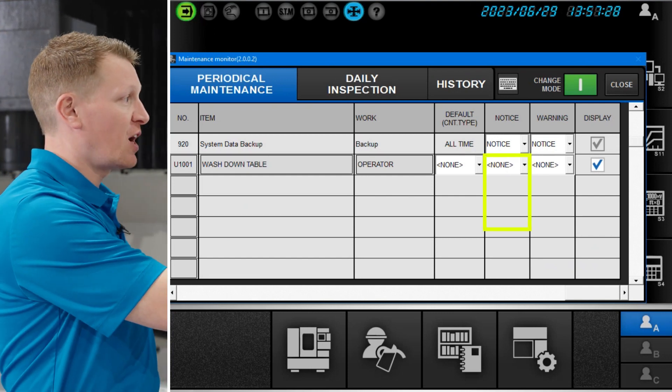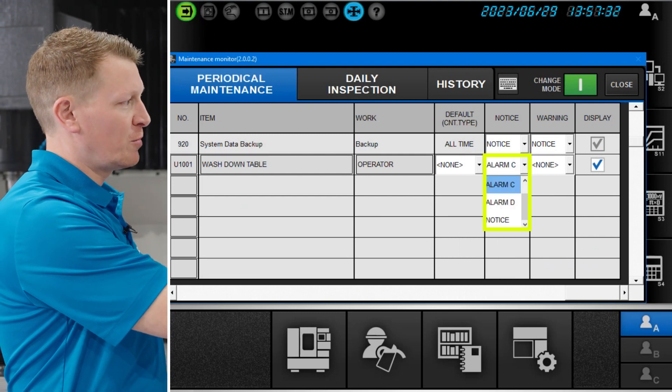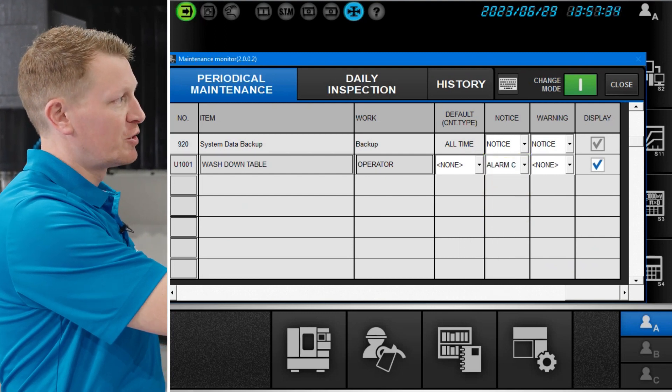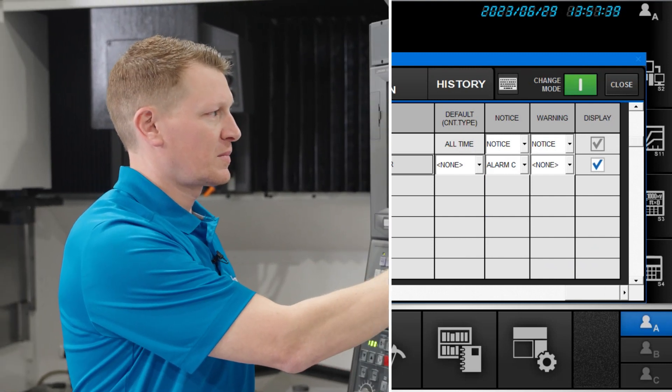So you can choose by toggling down whether you want a C alarm or D alarm, and you can do that for both different areas — the notice and the warning. With that said, that's how you add a customized periodical maintenance line item to OSP Suite Maintenance Monitor to keep your machine in tip-top shape.